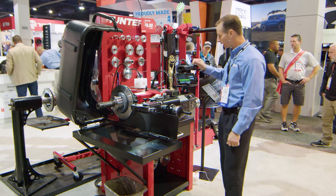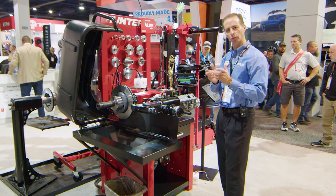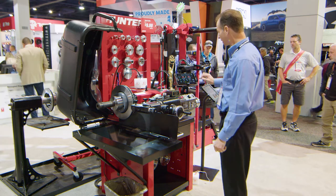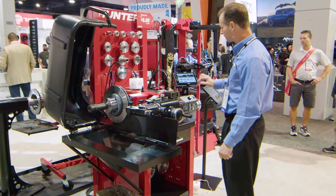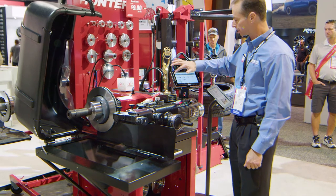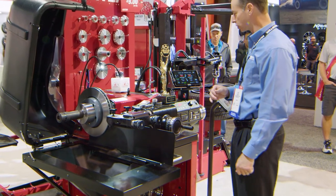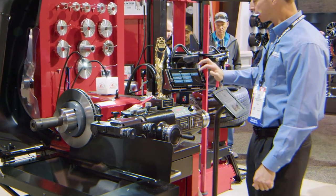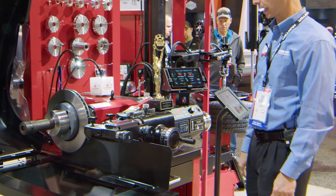We also have features like Bitminder. Bitminder keeps track of when it's time to rotate the bits and/or replace them — that's a very useful feature. Things like the setup guide show how to set up different rotors and drums on this machine to be machined, as well as training videos. All of that is present inside the tablet.